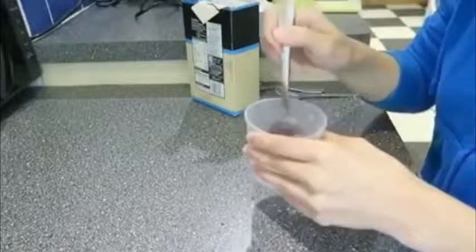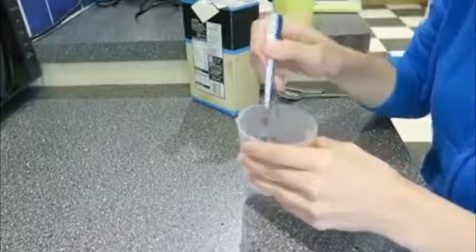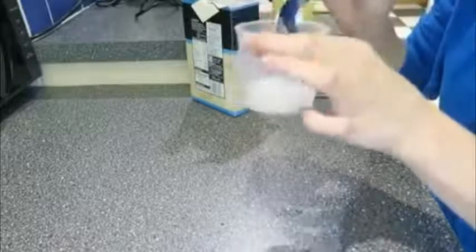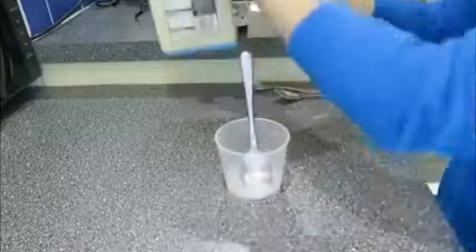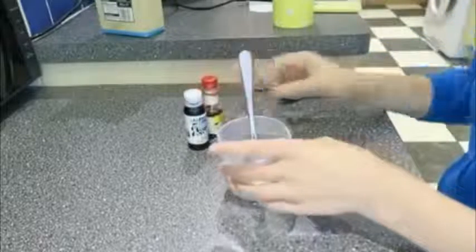The idea of this is just to turn the water slightly opaque. Don't worry if there are any little lumps and bumps. You can see the water's now gone cloudy. We won't need the corn flour anymore — then you need your food colouring.